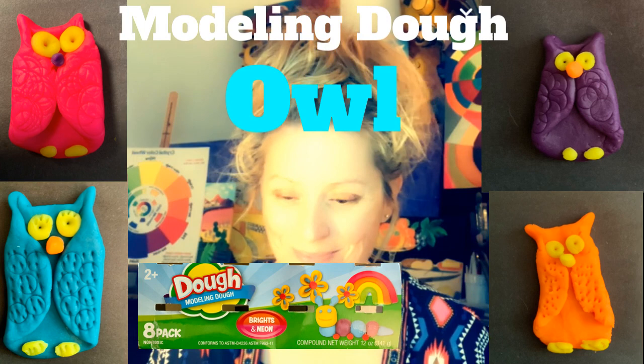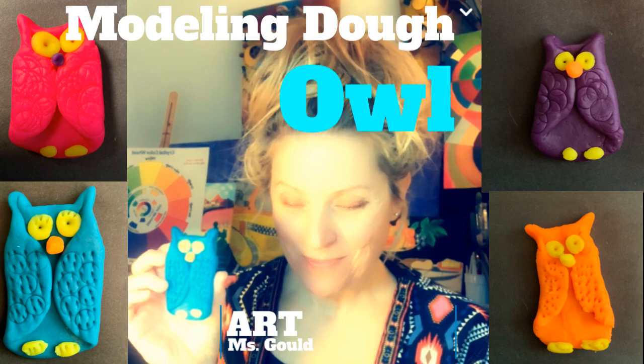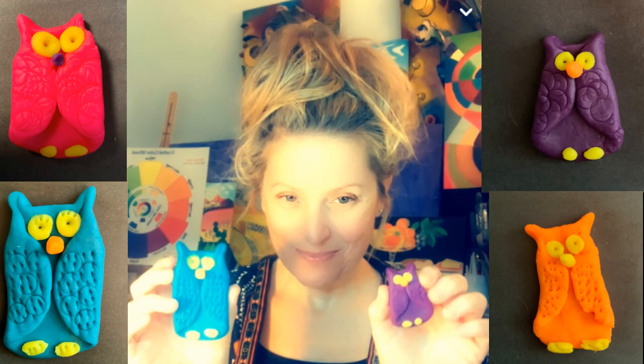Hello! Today you're going to need your modeling dough. I'm going to show you how to sculpt an owl. Let's get started.